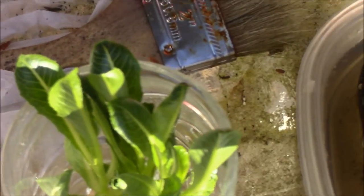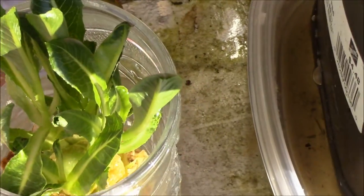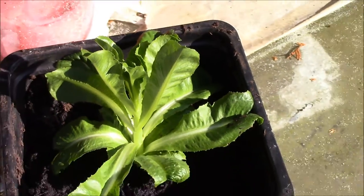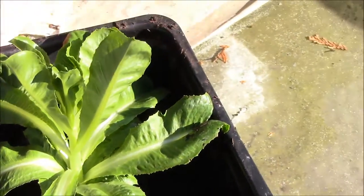Over here is another one — more romaine lettuce. They're doing it right. This one is doing awesome. I cut it at the right size and it's growing pretty nicely.